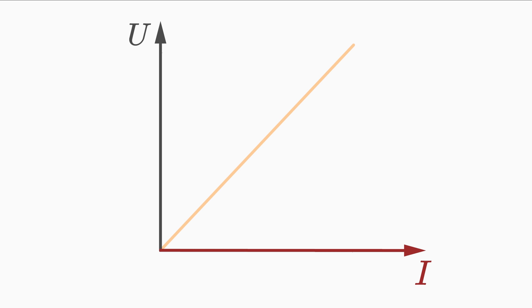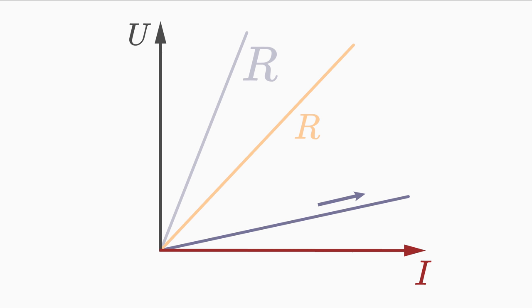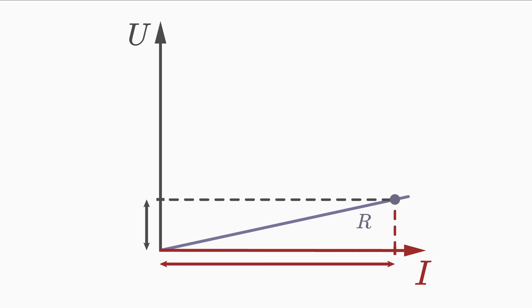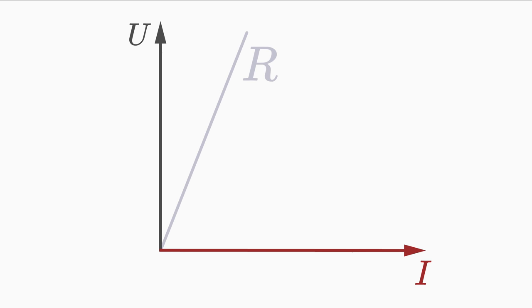The straight current-voltage line is represented by its slope. We denote the slope as electrical resistance and abbreviate it with the letter R. A steep straight line has a large slope and thus represents a large electrical resistance. A shallow straight line has a small slope and thus represents a small electrical resistance. A shallow line — small resistance — means that if you increase voltage U only very slightly, the current I increases very much. A steep line — large resistance — means that increasing voltage U only slightly also increases current I only very slightly.